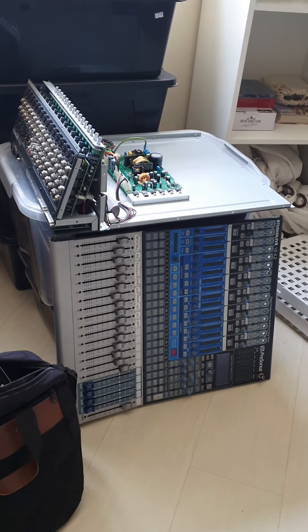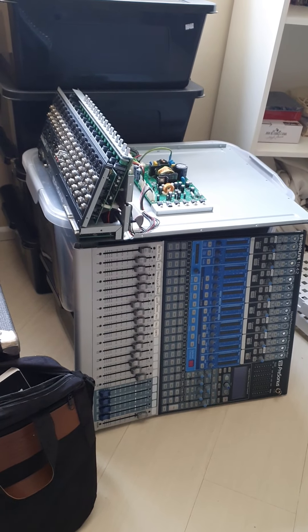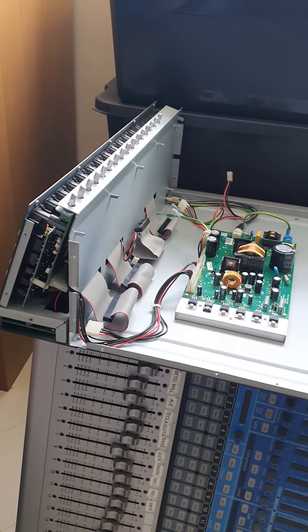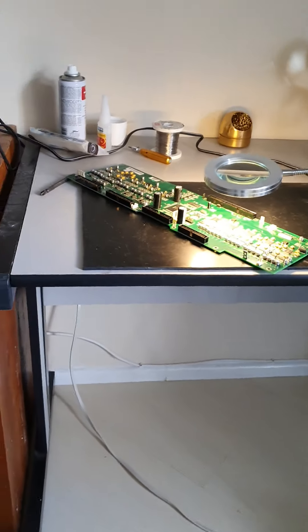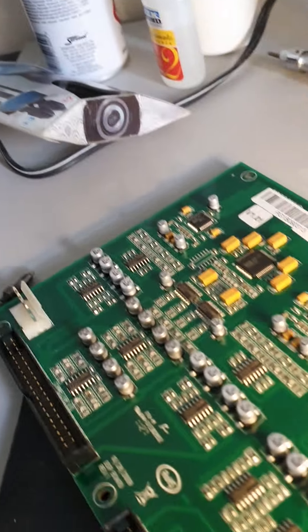This is the PreSonus StudioLive 16.4.2. I've dismantled it. As you can see, power supply parts are there. I've taken the DSP board out and there's a top panel that's been taken off. Here is the DSP board. It's always best to remove the board rather than try and solder it in situ.